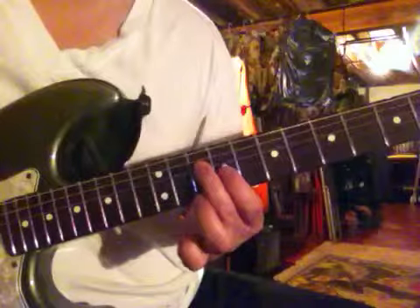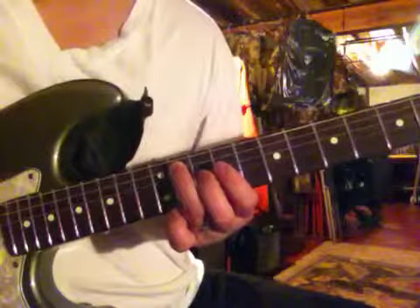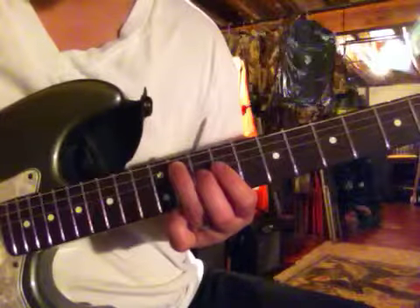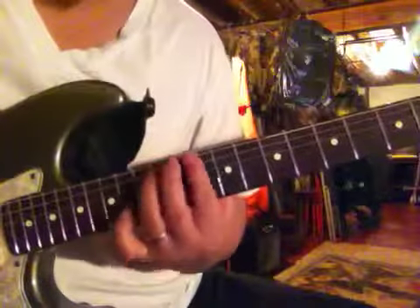Then we're going to go to the D string, 10th fret. And then A string, 11th fret. Slide up to the 12th fret. And then you can hit your D minor 7th.